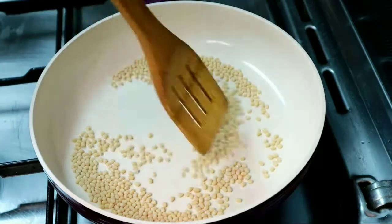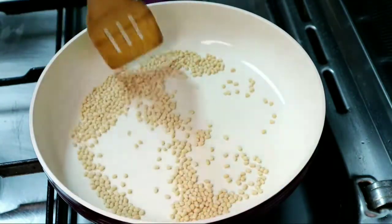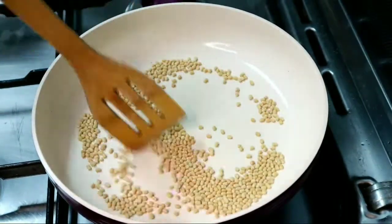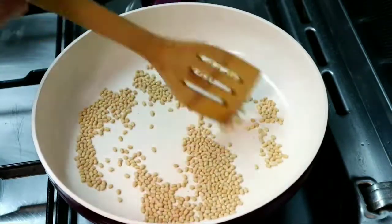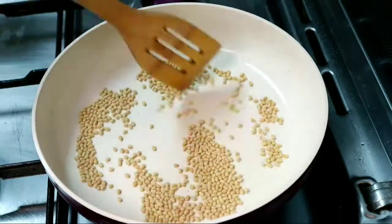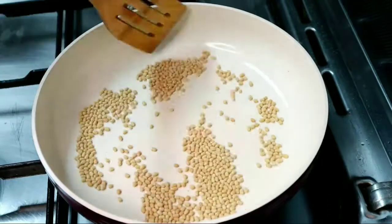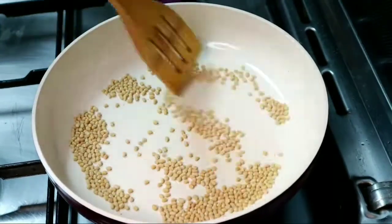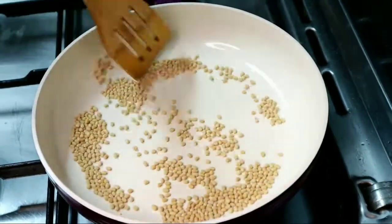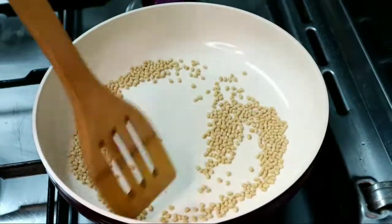Put a light golden color in the pan. I will show you the link below. I'll use a piece of roll — I don't need to use oil.